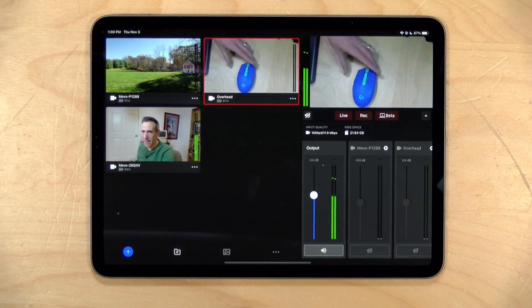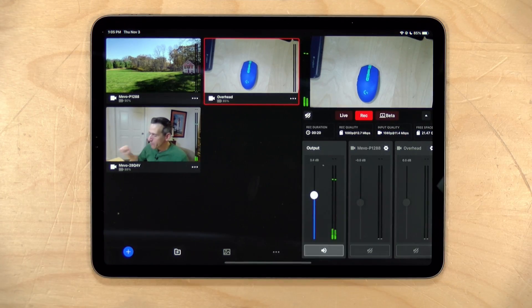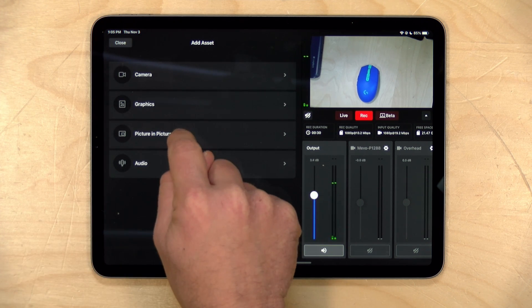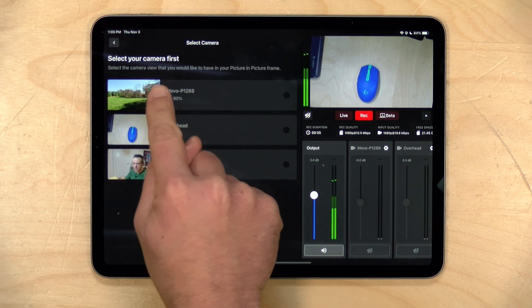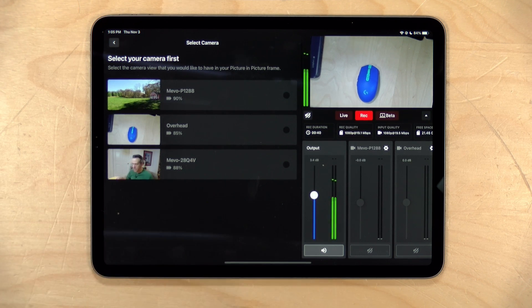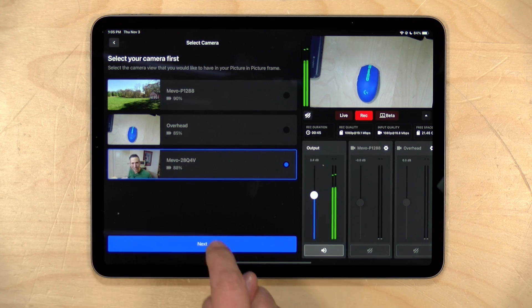You can see we've got the mouse here in view of that camera. For a simple picture-in-picture demonstration, I've got my mouse front and center on screen but I also want to put my own face on while I'm explaining something. So I'm going to click on the plus icon down here and go over to picture-in-picture. It's going to ask me to select the camera I want to appear in the picture-in-picture frame, and because I want my image in there, I'm going to select the one with my image and click next.